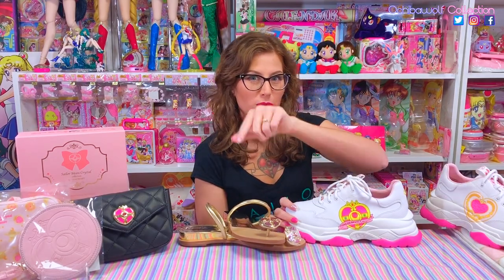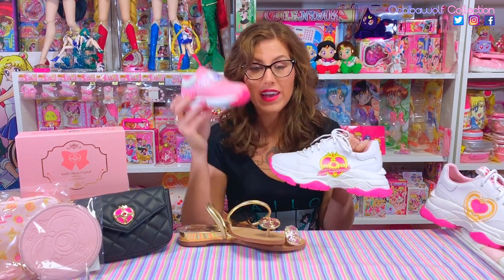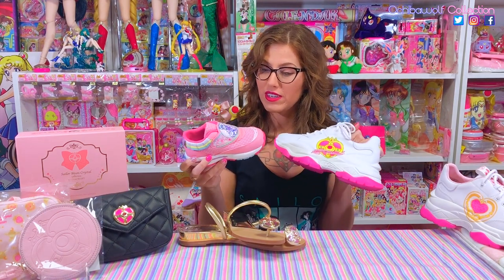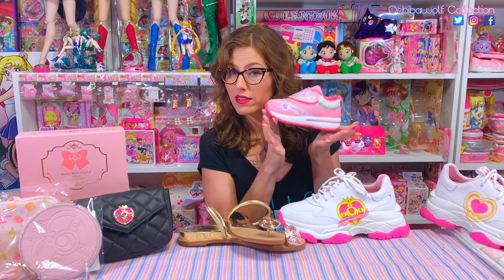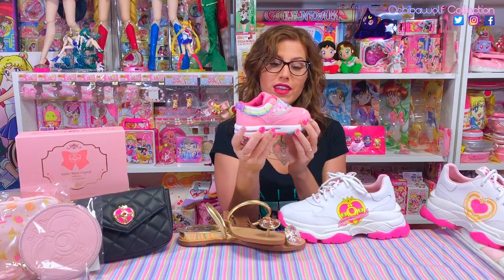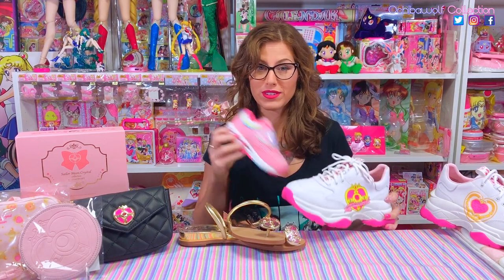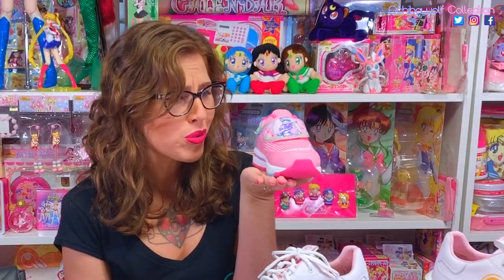Before I go, let me show you something! Remember when I was saying these kind of reminded me of children's shoes? Here's actually a Sailor Moon little girl's shoe from the early 2000s from the Sailor Moon World line — and these kind of remind me of that. If any shoe companies out there are listening, I would not mind a Sailor Moon shoe for adults that looks like this. Look at the little skirt and the Luna detail! We're getting close — I want something like this in adult sizes.